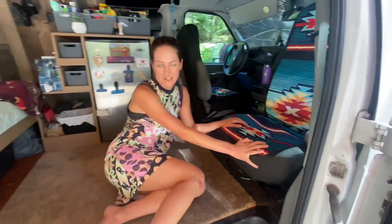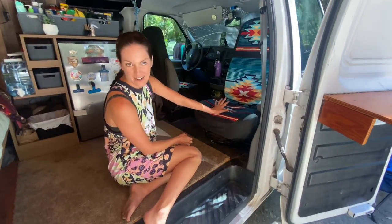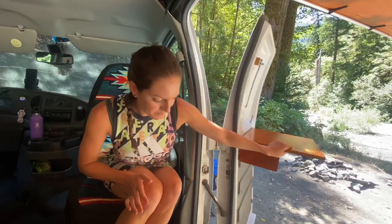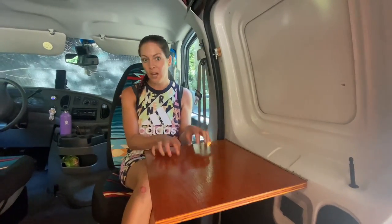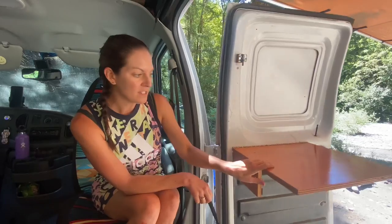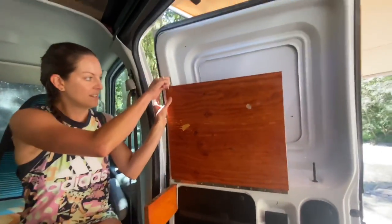First of all, this passenger seat, as you can see, swivels all the way around 180 degrees, which comes in super handy. Another feature is this table — really handy if you had your laptop and wanted to do some work in here, do some writing. And when you are traveling, it packs up nice and handy like so.